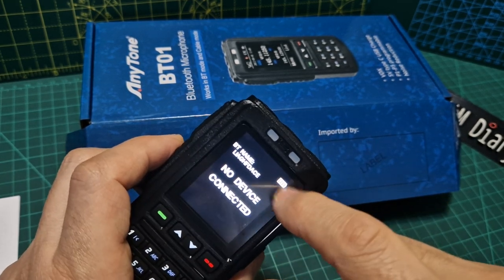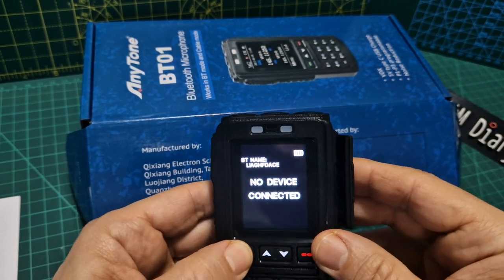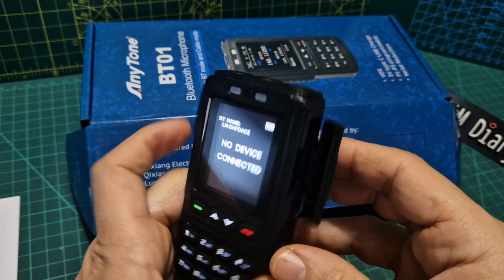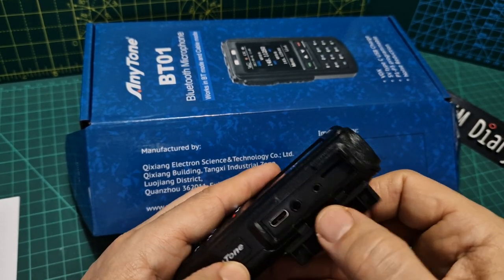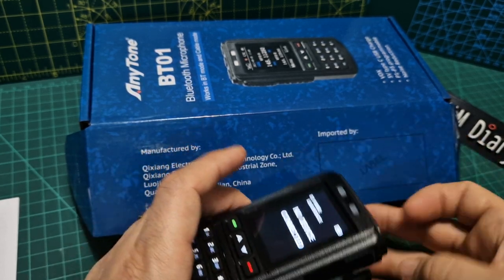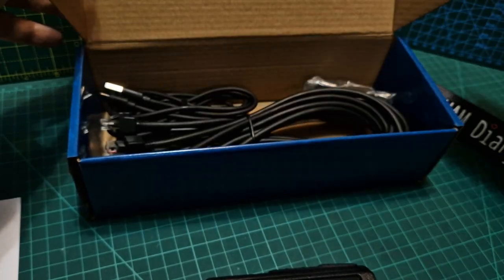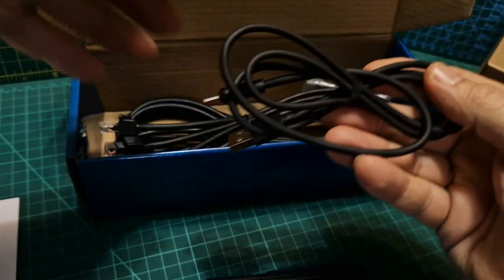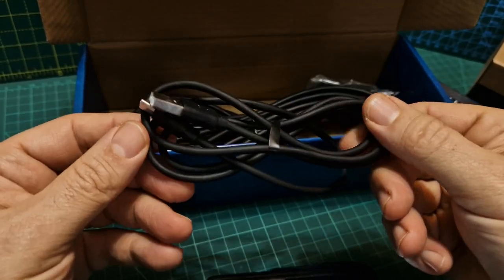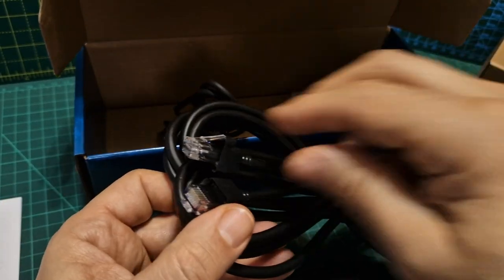Someone said to me it's just a vent, but to me it looks like an SD card slot that's not in use. There's micro USB charging, and it looks like it is fully charged. You can't go into the menu when it's not connected. The USB charging and programming lead plugs in there — does it come with a programming lead, or do we use the one from the 578?